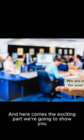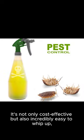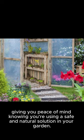And here comes the exciting part. We're going to show you how to make a DIY natural pest repellent spray using common household items. It's not only cost-effective, but also incredibly easy to whip up, giving you peace of mind knowing you're using a safe and natural solution in your garden.